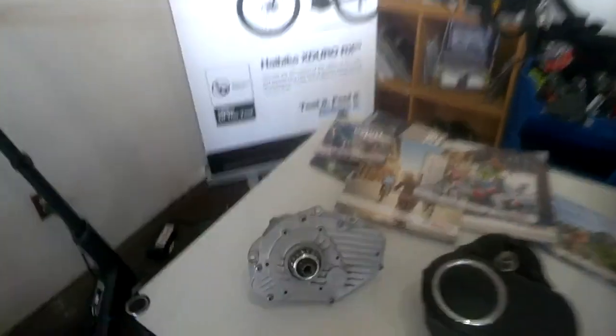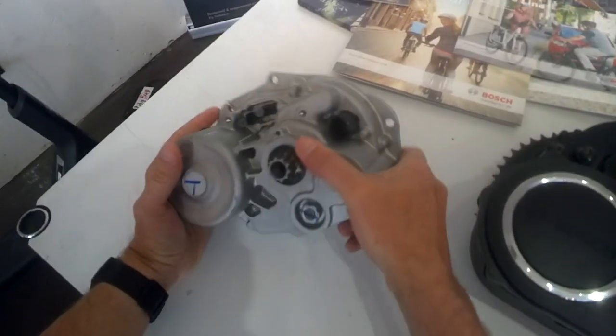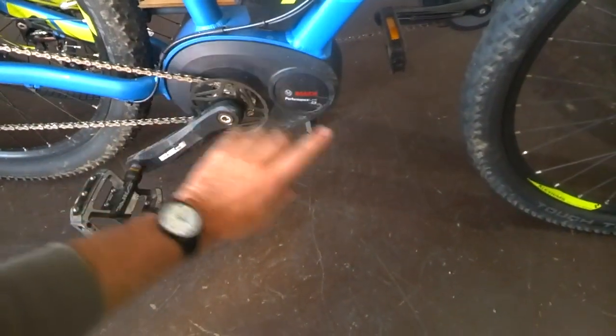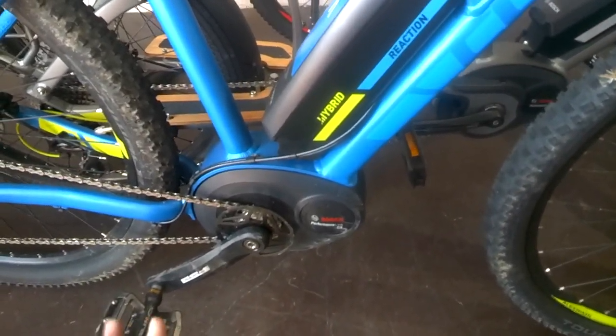For 2015, this Performance Line motor was what you saw on all Bosch e-bikes — this is how it looks when it's been de-skinned. When it's in a bike, it looks just like what you see on that Felt Brewhal there. It differs from the 2016 Performance Line CX motor mainly in the actual torque that the motor delivers.